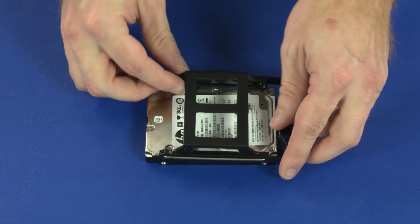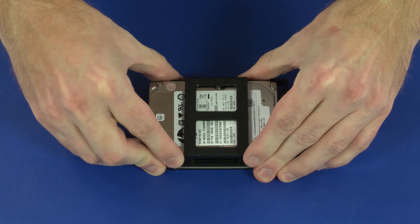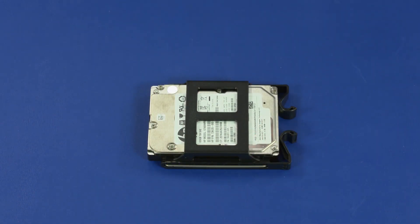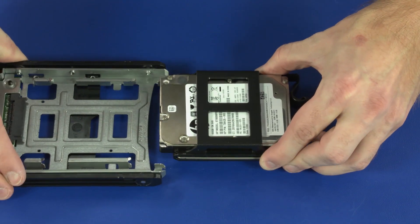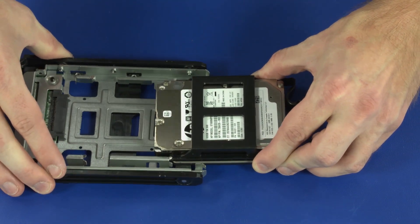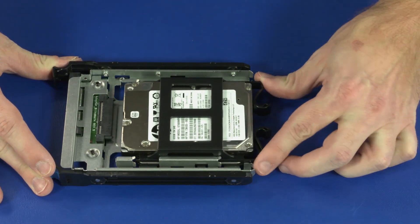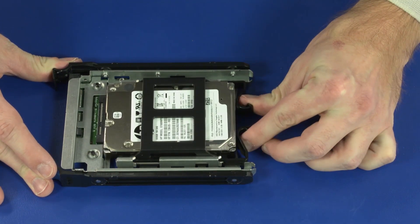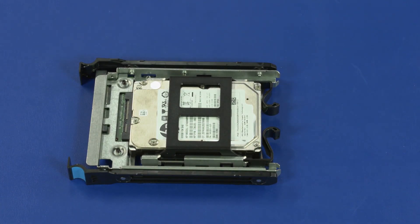Replacement. Flex the plastic guide rails and slide the pins into the screw holes in the storage drive. Align the plastic guide rails with the slots in the 2.5-inch storage drive adapter. Slide the 2.5-inch storage drive assembly into the 2.5-inch storage drive adapter until the two release latches lock into position and the 2.5-inch storage drive assembly is fully seated.